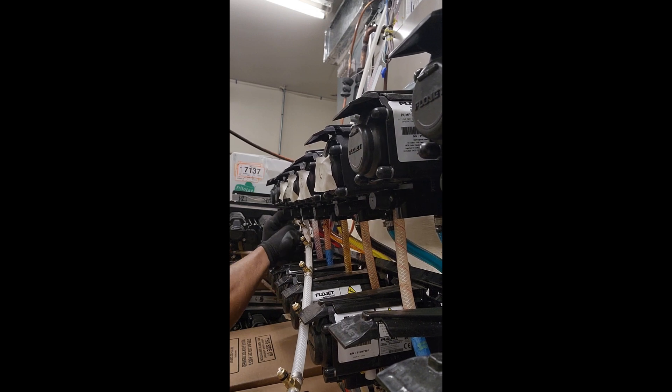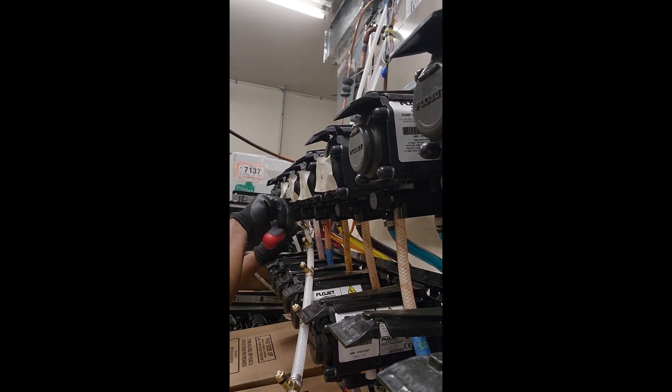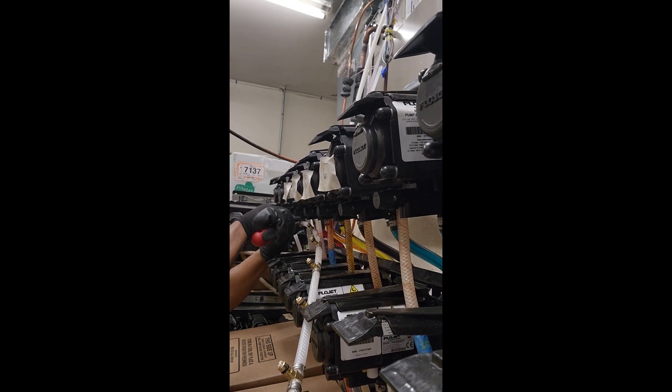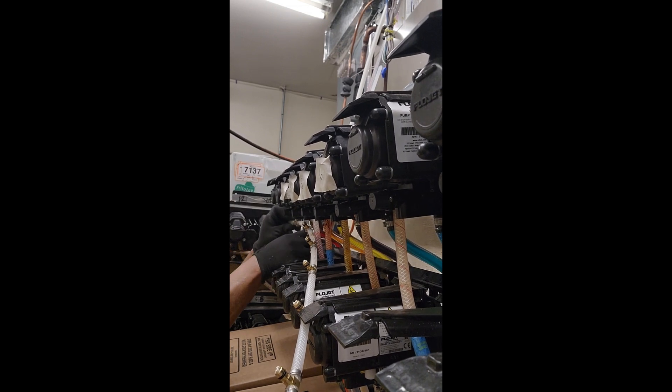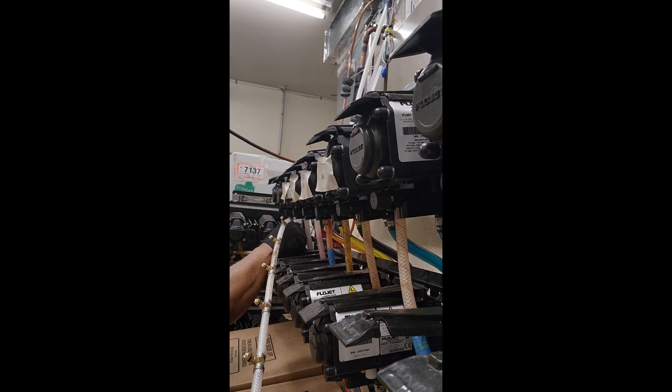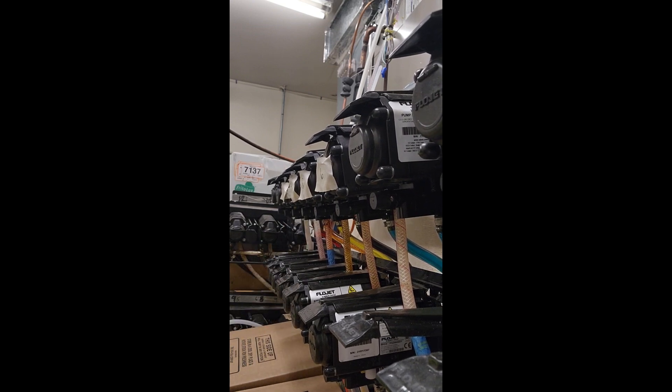I'm just disconnecting the CO2 from all of the soda and Slurpee lines right now, because I'm going to need to get into each of these just to replace the auto shutoffs on them. I'll show you why in a second.